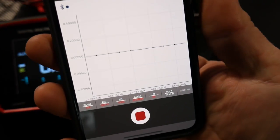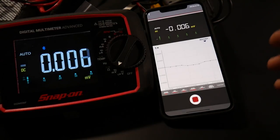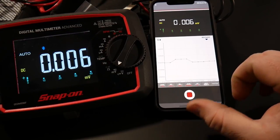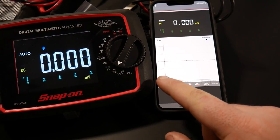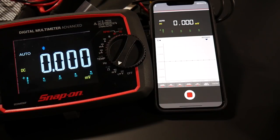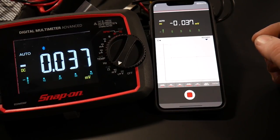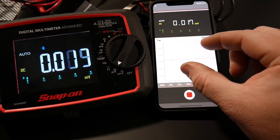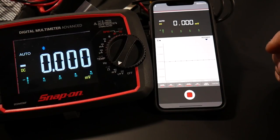The main downside everyone has found with this meter is the graph's timetable. In the app, you can only see one second of actual graphing at a time. If you're testing a wheel speed sensor, that doesn't really help much. You can zoom in further, but seeing an eighth of a second at a time isn't giving you a lot of data. Zooming out, about one second is as far as you can go.